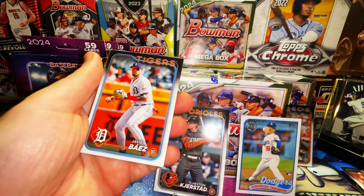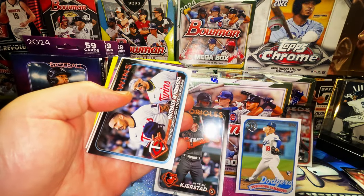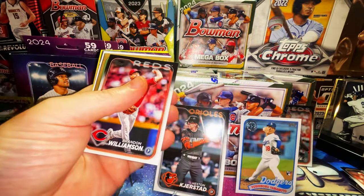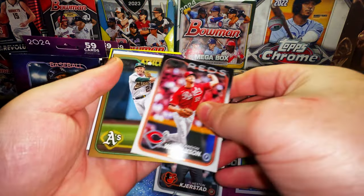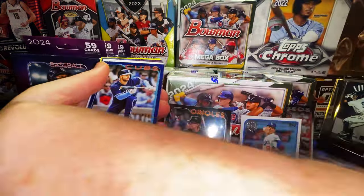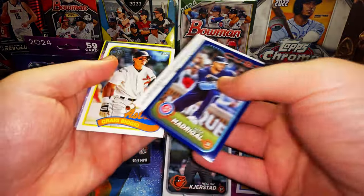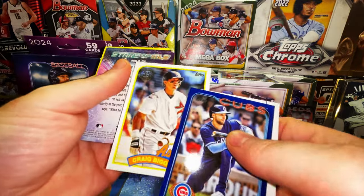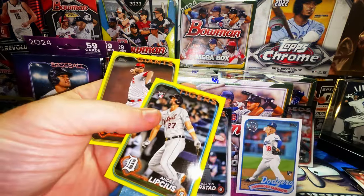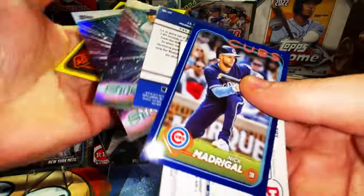I woke up this morning and I cashed $125 out of a 50-cent buy-in! Here is our gold — Nick Allen gold numbered to 25 — and a Nick Madrigal blue Cubs card. He's got a backwards card. Craig Biggio Astros, and a rookie card of Andre Lipcius with a yellow border.